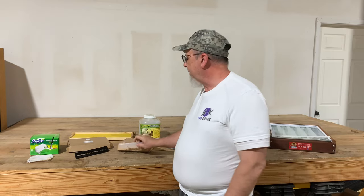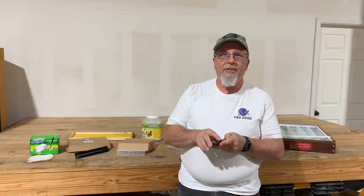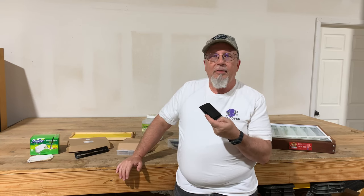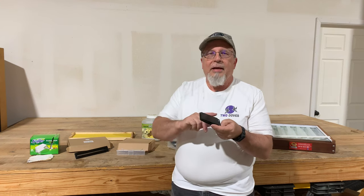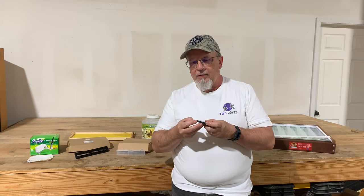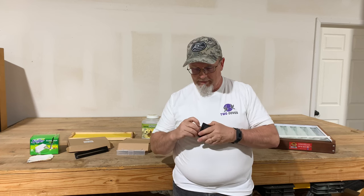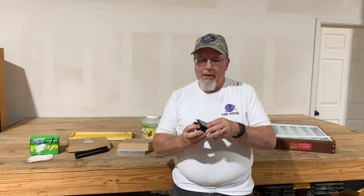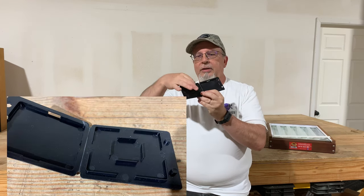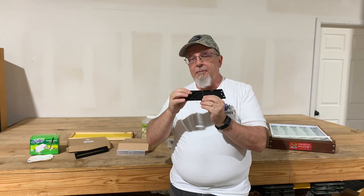Another type of beetle trap are these little cassette-style cases. Before these came out, people were using old CD cases — they would break a tab off and fill it up with something to trap hive beetles. The way you use this is you open it up — it's got little tabs that latch it closed. Inside is a little maze, and what you would do is fill the center section with some type of bait for the hive beetles.